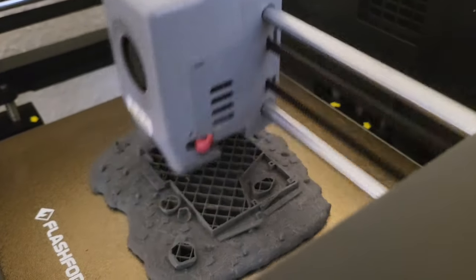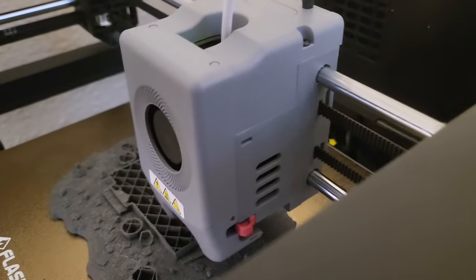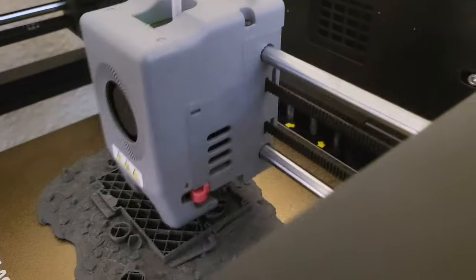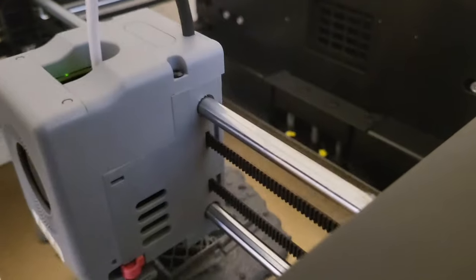Hey everyone, welcome back. Today I am going to make a complete building. It is just a Wild West abandoned building, an abandoned house.